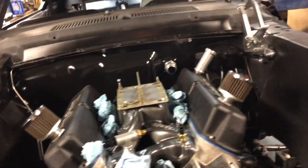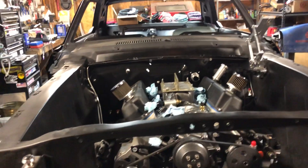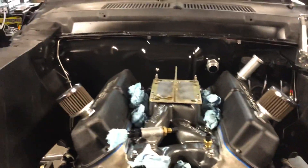My main focus is get this thing running and drivable, then I'll start modifying, upgrading, and installing the stuff that's optional — or more looks than anything. That's it, guys. Thanks for watching, till the next one.